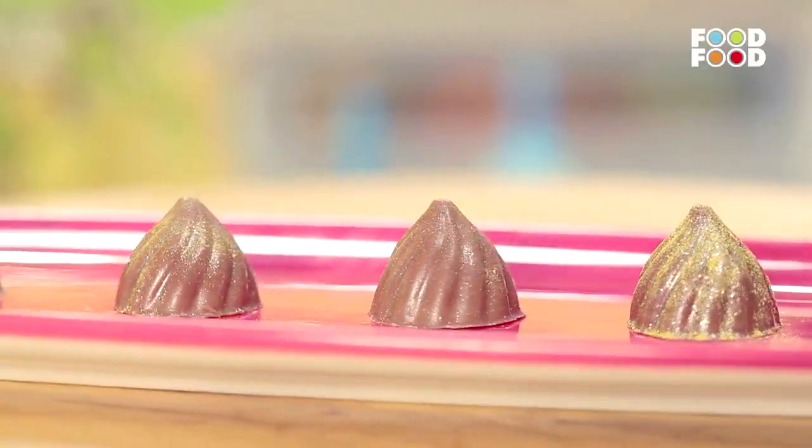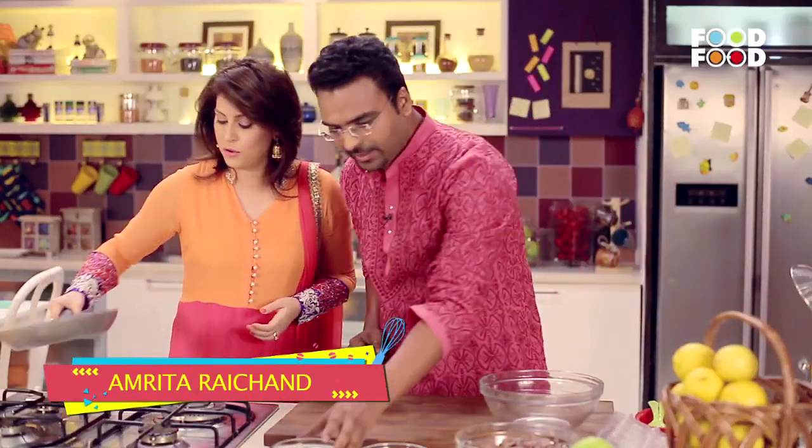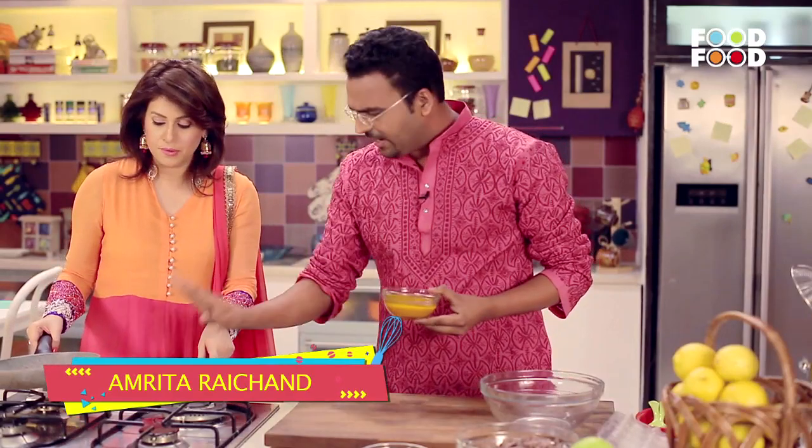Chocolate modak with mango filling. Let's begin. I'll need a pan for that. You want low flame or high flame? Very low flame.